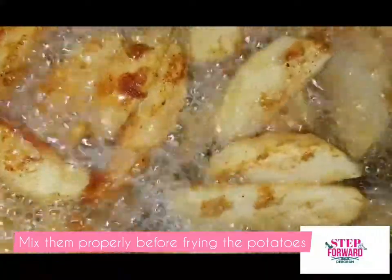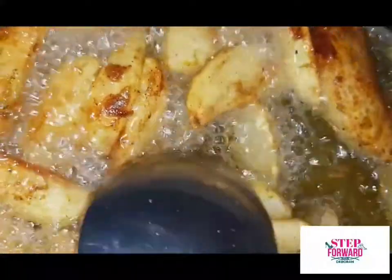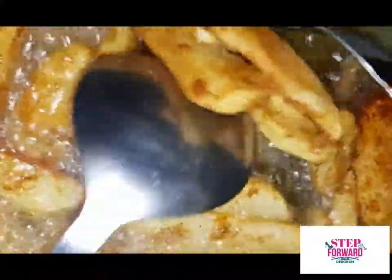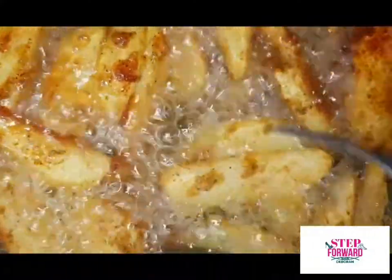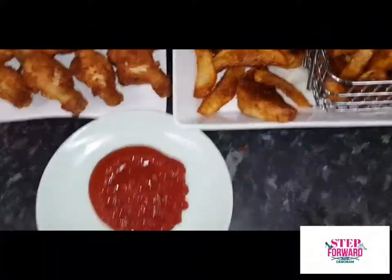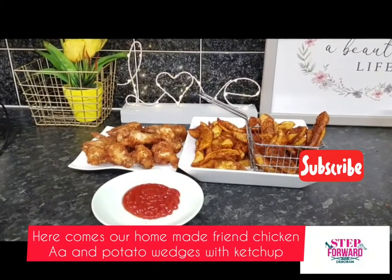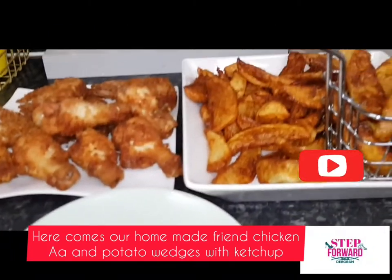Fry them, let them dry a little bit, and turn them. And that's what you get. Add any sauce you want, but my children love ketchup, so we decided to go for the ketchup.